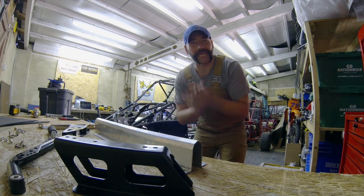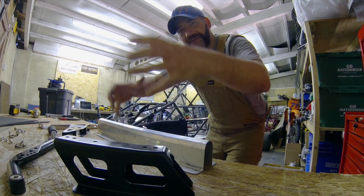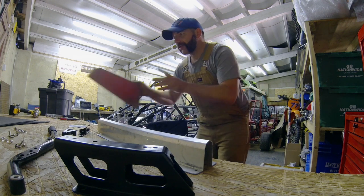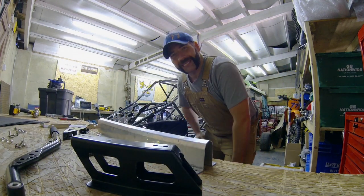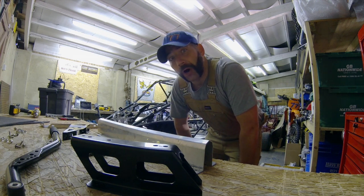Three jobs left in this episode. First, fit the tunnel, which is going to protect cables and wires going from the front of the vehicle to the rear. Second, fit the divider, which is going to divide the passengers' and driver's feet. Third and most importantly, assemble and fit the gear lever — that's going to allow me to go through the gears. I simply can't wait.